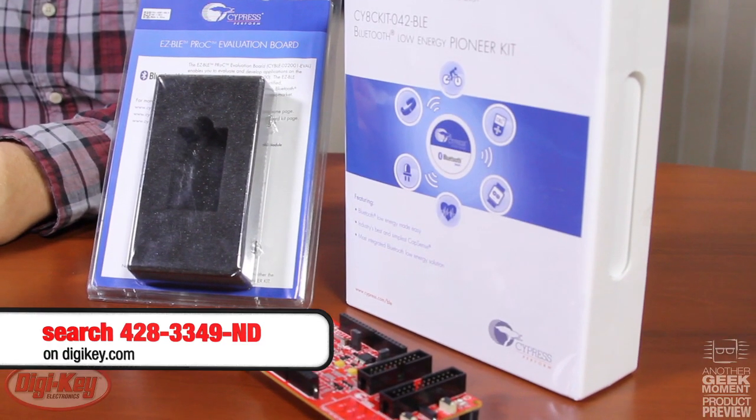Using Cypress's PSoC Creator IDE, you are able to easily program the Bluetooth module and interface to it using Cypress's PSoC MiniProg 3 Programmer/Debugger, or Cypress's Pioneer Development Kit.